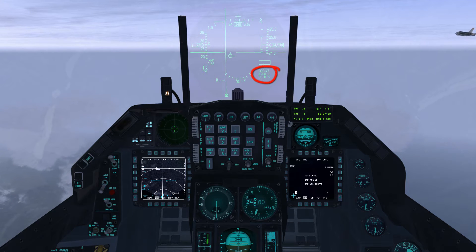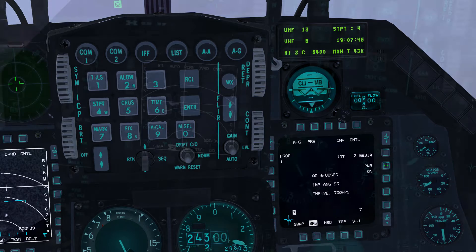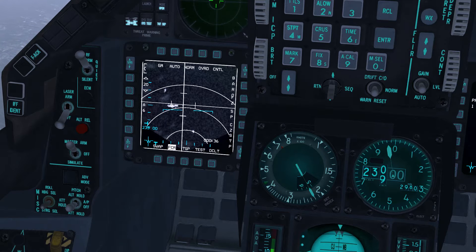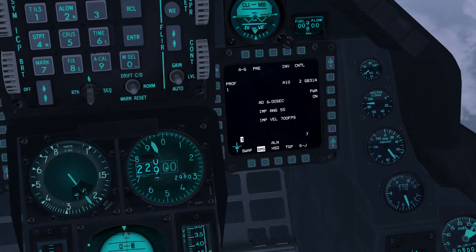We are approaching steer point 4 with master mode set to air to ground and master arm set to arm. The JDAMs need to be powered — power them on now with OSB 7. To maintain heading on the active steer point and altitude, engage autopilot roll and pitch. Set RPM to 100% to maintain airspeed between Mach 0.5 and Mach 1.5.